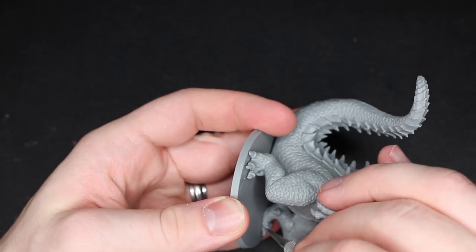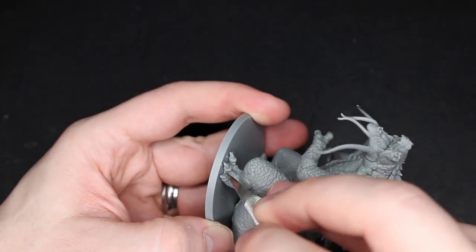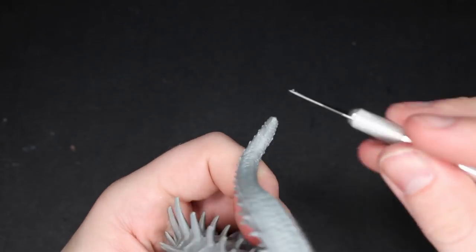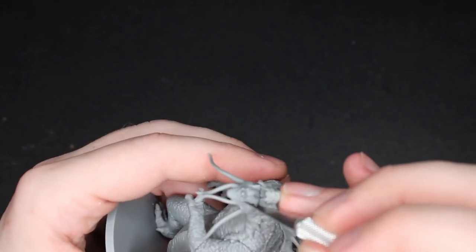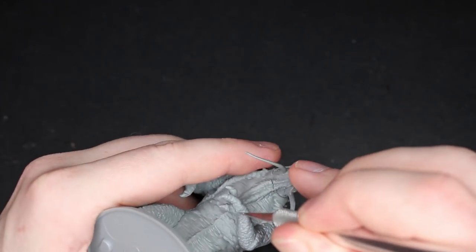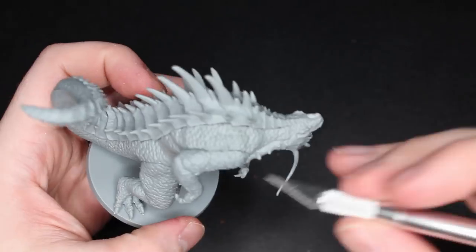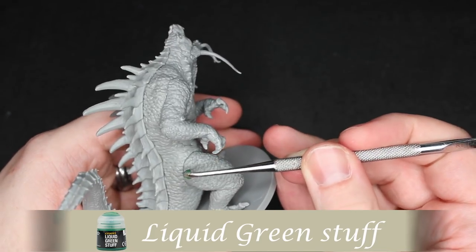A lot of times the prime will help show them a little bit better. When the whole model is gray like this it can be kind of hard to see them or to tell exactly how flat you have it. But either way, not too bad — just a little on the kind of ridges. CMON normally does a really good job on their placement of mold lines, putting them in places that are easy to get to and not as noticeable.